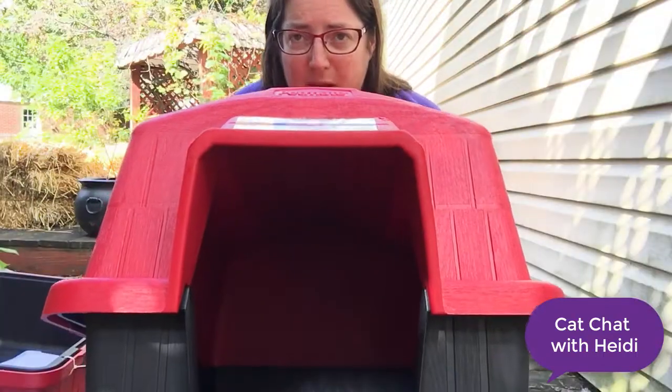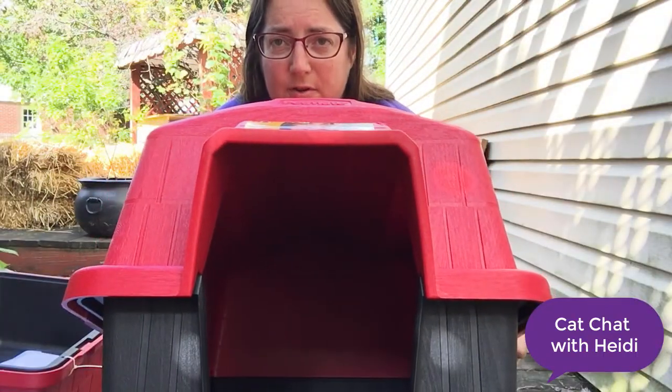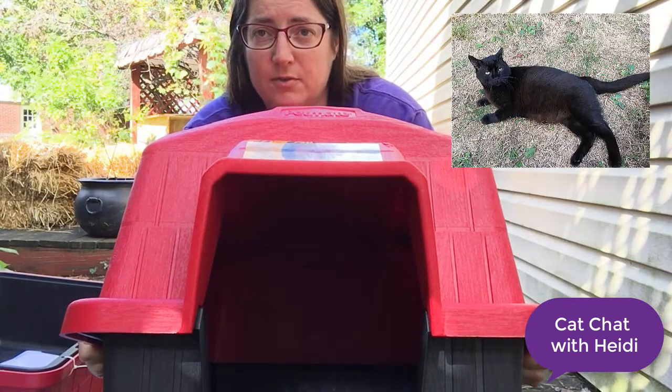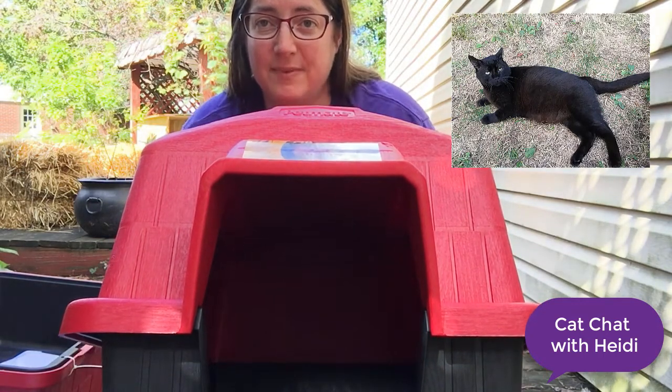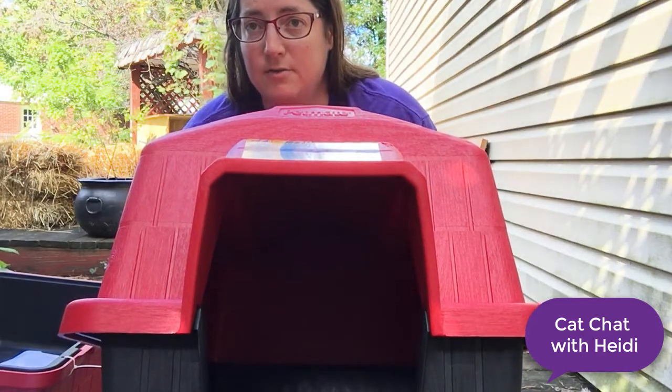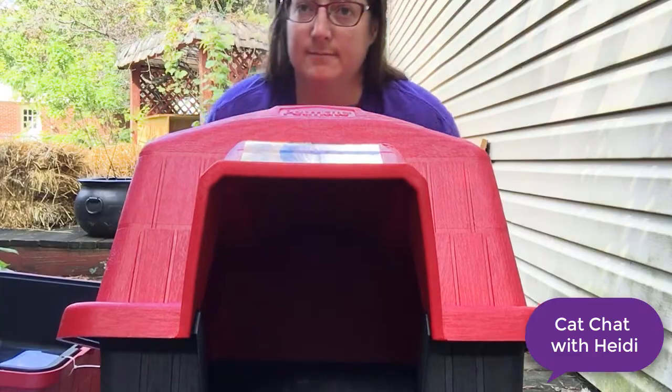So this opening might be wider than some other shelters that you can make, but I have a fat cat in my yard, so I wanted a bigger size. And these shelters will be placed inside a shed, so I felt like it could be a little bit bigger.